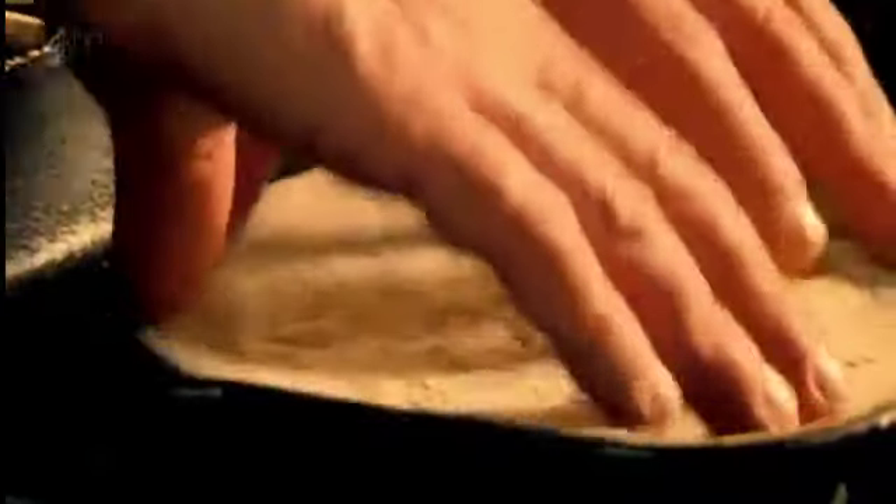Once the chicken is cooked, warm through tortilla wraps on the same griddle. Then simply slice your chicken and put your wrap together.